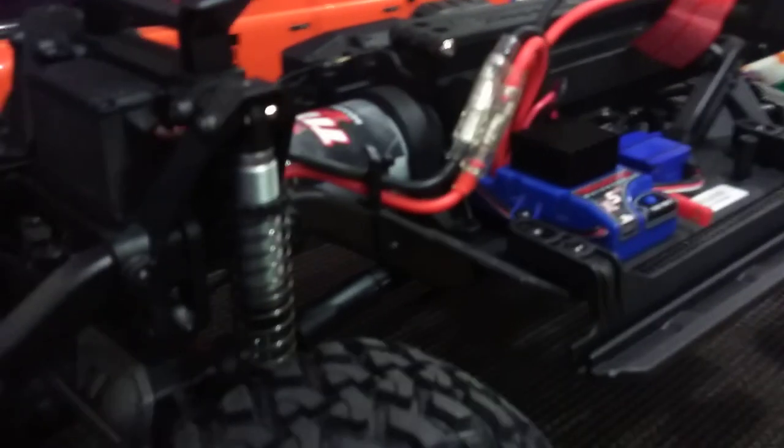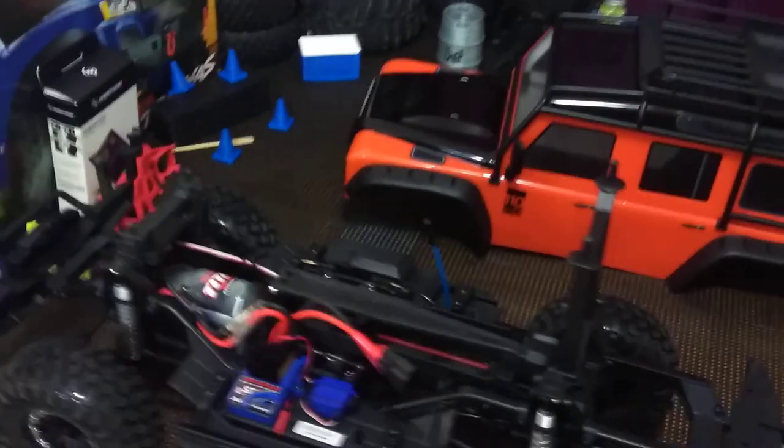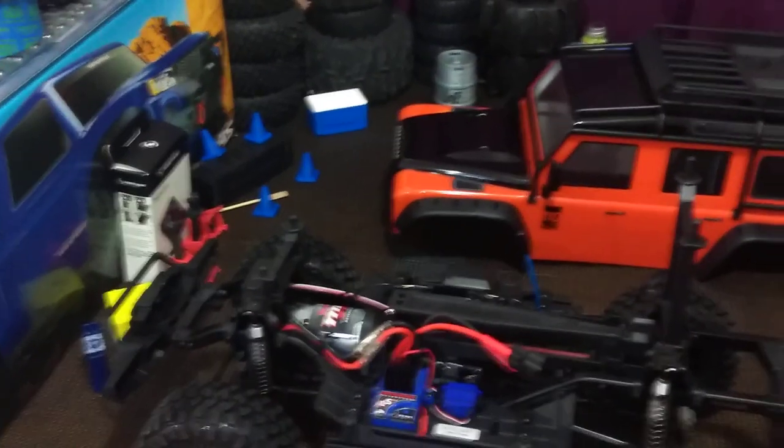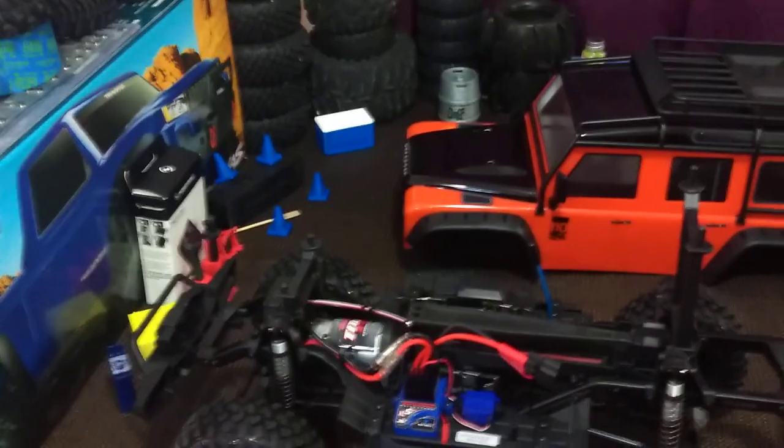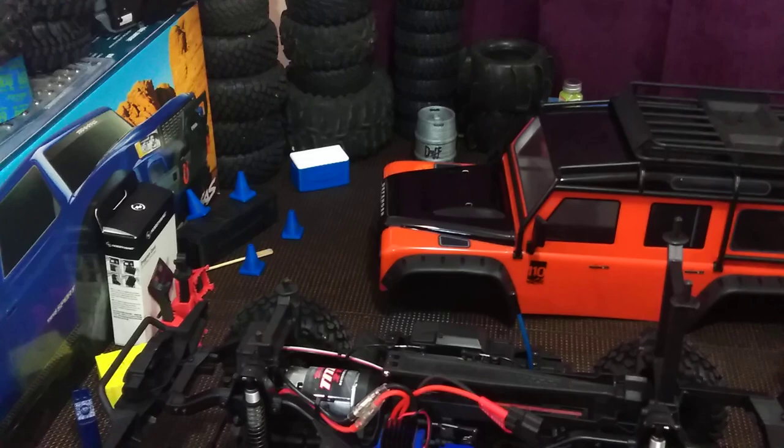Look how shiny — brand new! Well guys, we're itching to take this thing out and get some video doing some sick crawling. I'm shaking a little bit, I'm so excited. Stay tuned for some sick 10-scale crawling with this new rig. Have a great day!